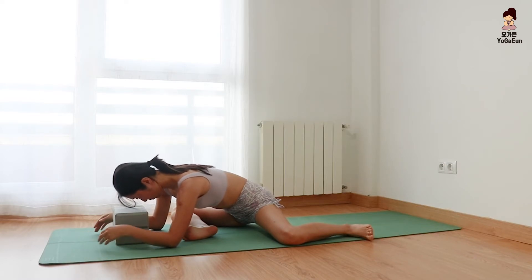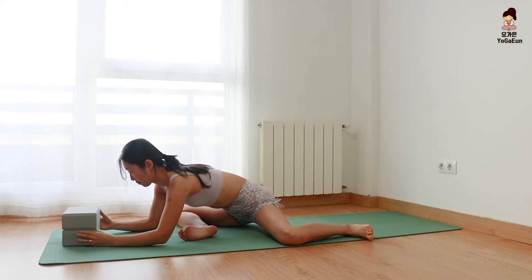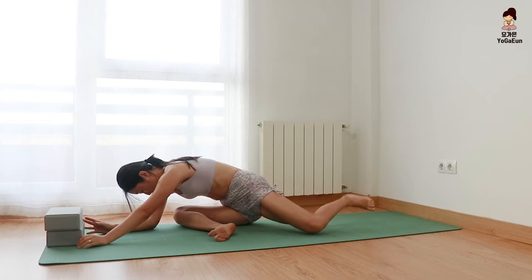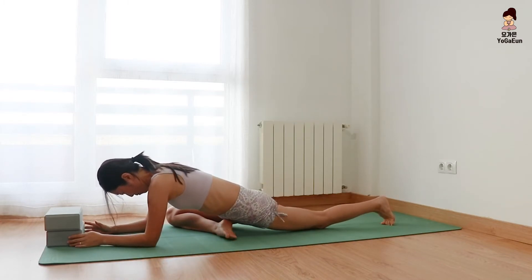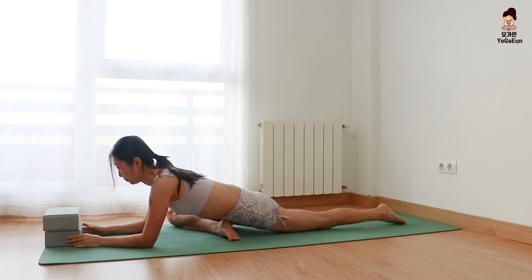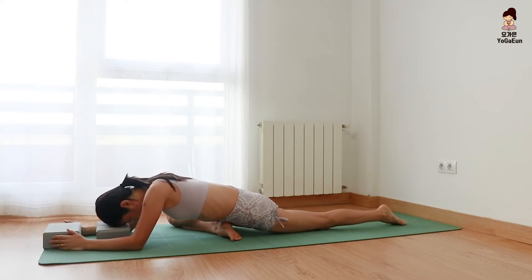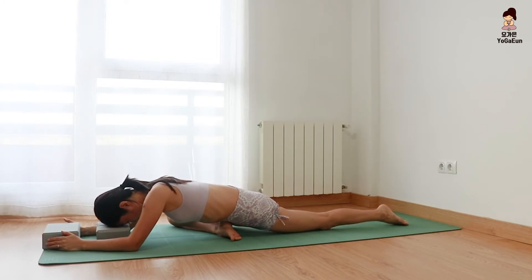Remove the blocks. Sleeping pigeon — keeping your right leg bent, bring the right heel under the belly button. Extend the left leg back and relax your forehead on the block. I'm going to use only one block — depends on your practice and your body. You can use two blocks or without blocks. Do your own practice.